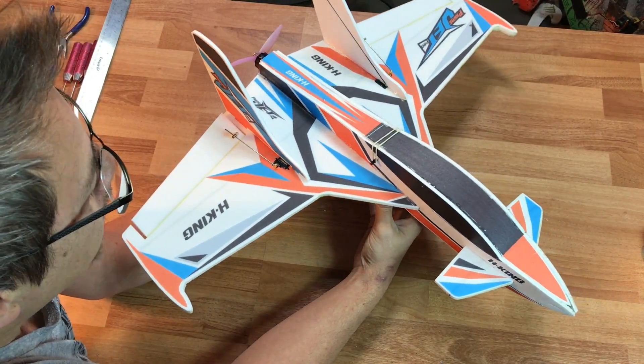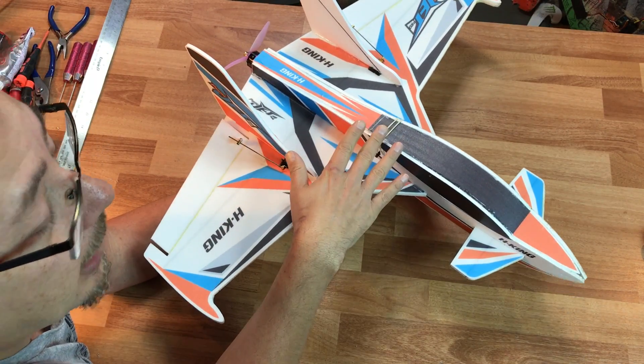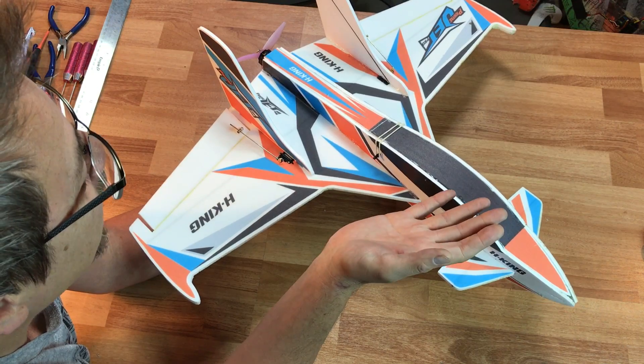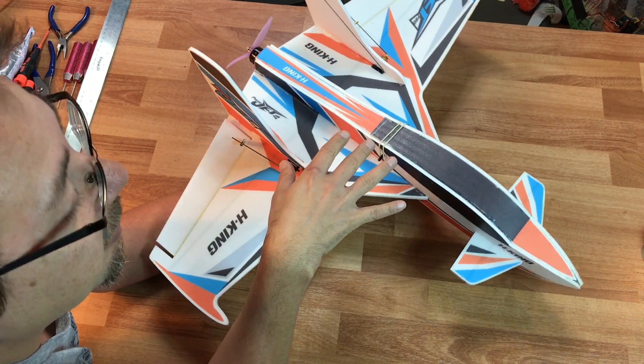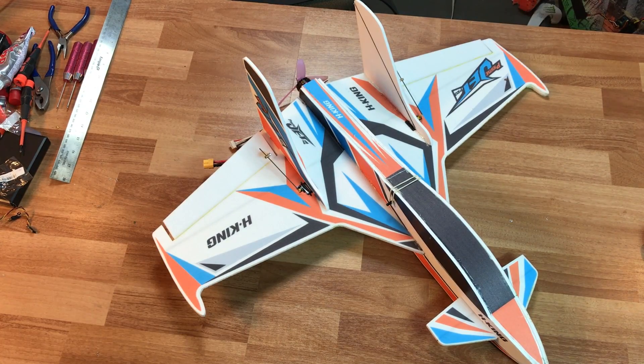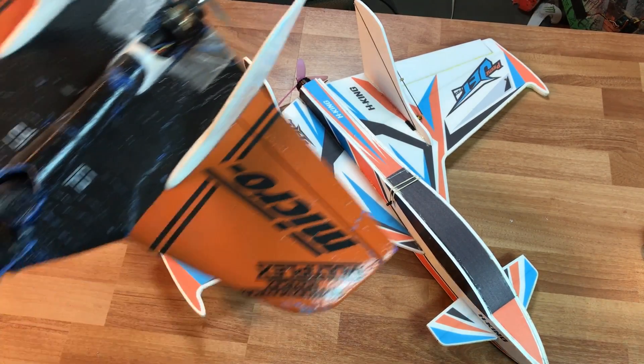This won't be a problem if you're running 3S — on 3S this thing is a real nice cruiser, not a speed demon at all. I really wanted this to be a fast airplane because I have my Multiplex Microjet. I had that thing going up way over 100 miles an hour, and of course I have a crazy motor on it as well.